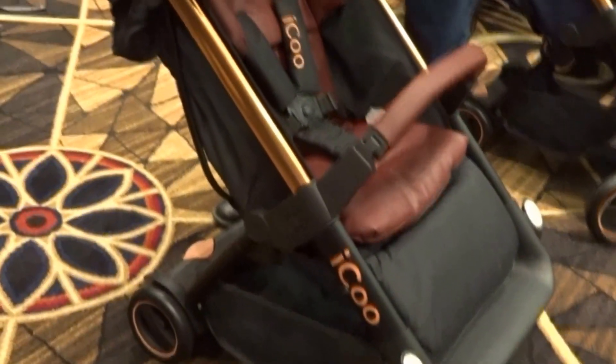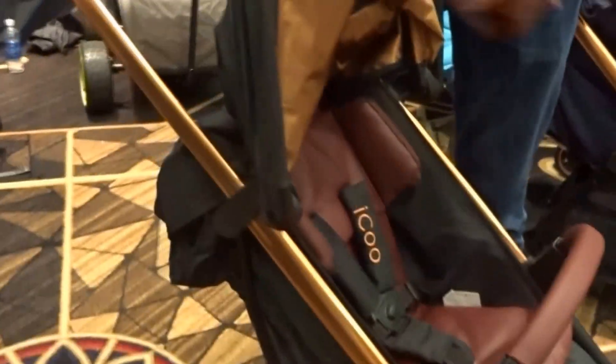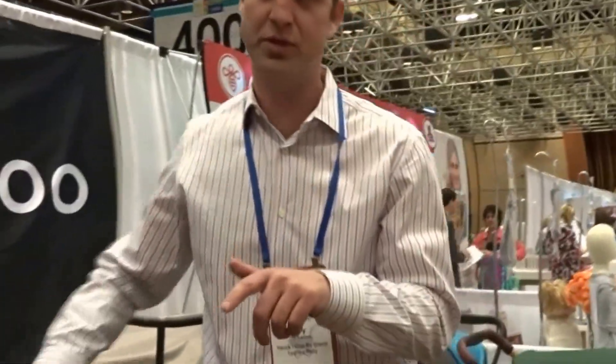This copper frame is very eye-catching, very different. We have it in two different finishes: one is with the copper finish and one is with the matte black.